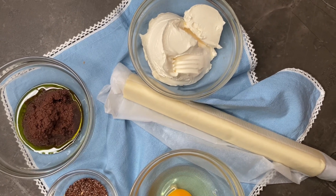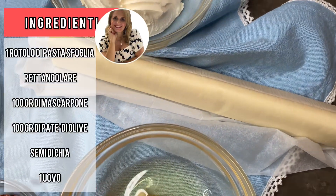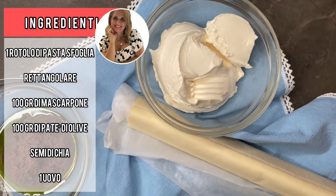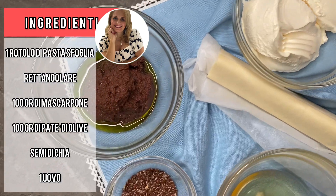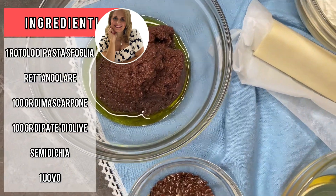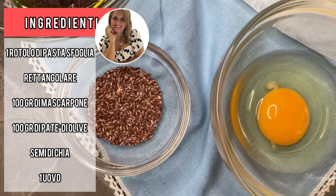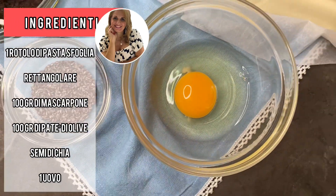Come dicevo, gli ingredienti sono pochissimi. Un rotolo di pasta sfoglia rettangolare, circa 100 grammi di mascarpone o ricotta, quello che più vi piace, 100 grammi di patè di olive, semi di chia o semi di papavero quanto basta, quello che è di vostro gradimento, e un uovo.